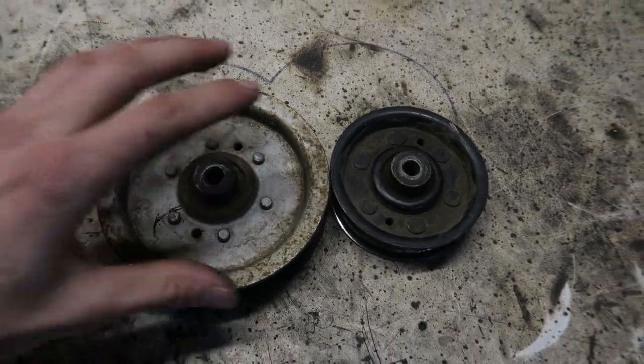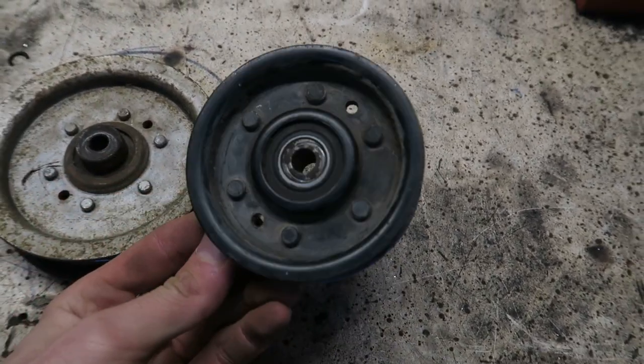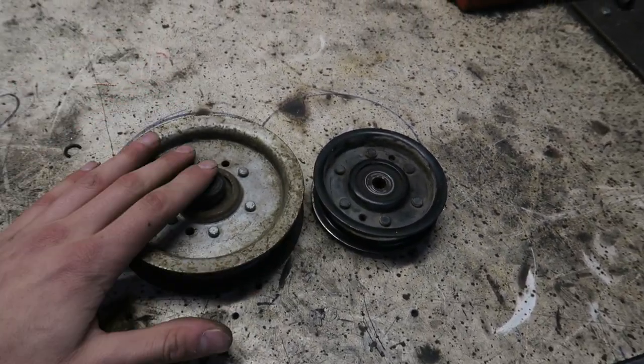You need to open up the two halves of the pulley to get into the bearing. If you don't have this style, you're unfortunately not going to be able to do this — or it's not going to be very easy. Let's get these into the vise and get them popped open so you guys can see exactly what I'm talking about.